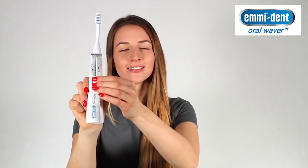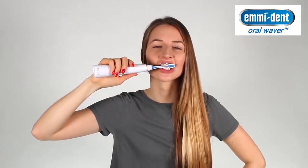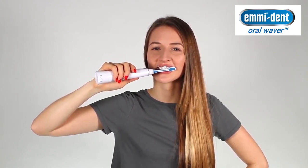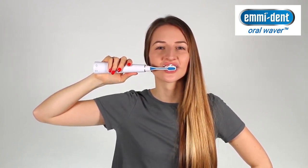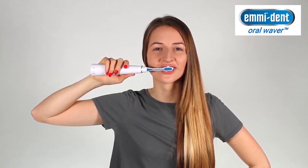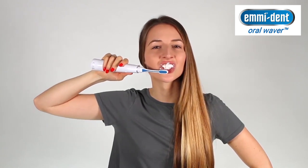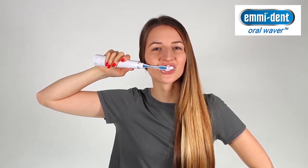Now you can start. Switch on the Emident Platinum. The green LEDs light up on the bottom — these will show you the current charging status. Hold the Platinum to your teeth without applying pressure. After six seconds, a beep will sound and the vibration is briefly interrupted. This is the sign to change the position of the brush on your teeth.